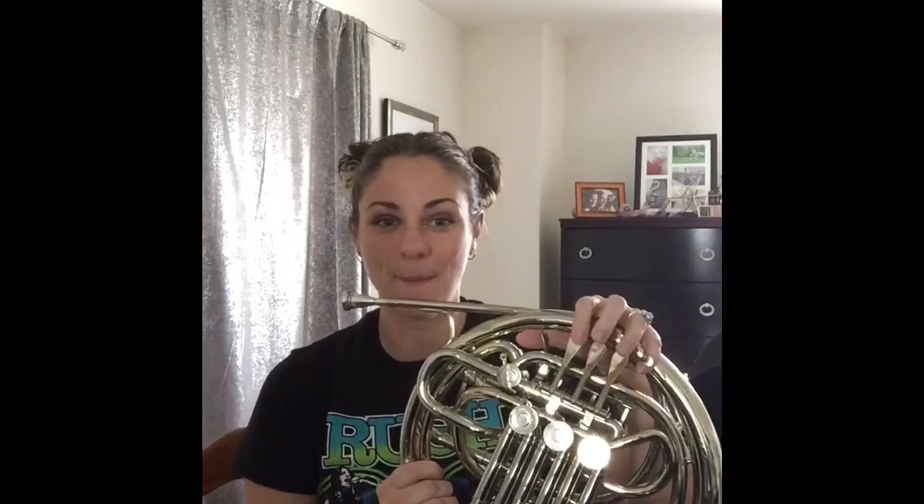If you want to keep challenging yourself, count for 10 beats or 12 beats. Now we're going to go further up the scale — C to C. If you're not all the way there yet, just play what you can. We're going to go C to C on half notes, which are worth two beats: C, D, E, F, G, A, B natural, C. Remember, this is B natural so it's second valve — not B flat, which is first. B natural in the C scale.